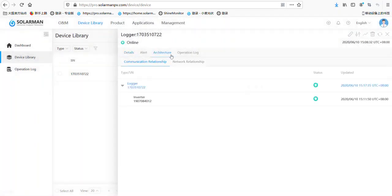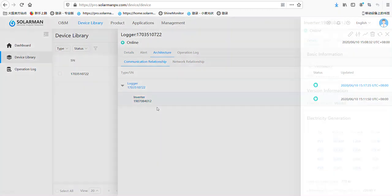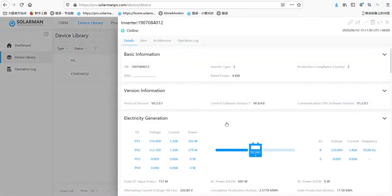Let's click here. Here is the inverter connected to the date log. This one is inverter type 3, which means the air hybrid inverter. The rated power is 8kW, meaning the 8kW air hybrid inverter.